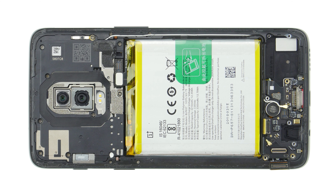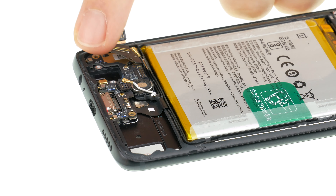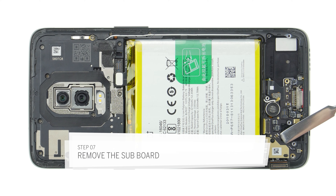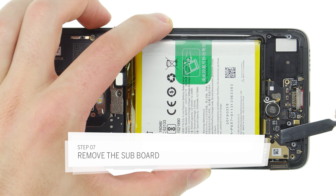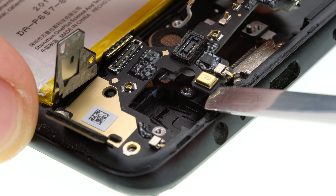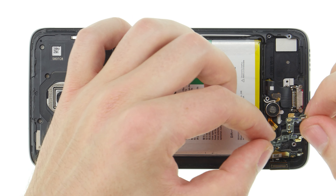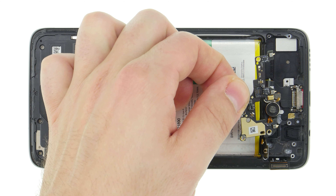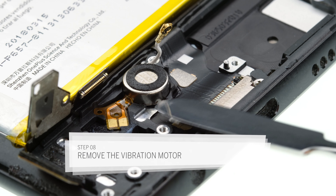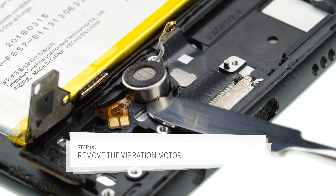Take care not to damage the socket on the circuit board. Now heat the glued plug socket and carefully lever it upwards with a flat tool. When using a metal tool, take special care not to damage any components on the circuit board. Then you can lever out the complete lower board. It is lightly glued on one side. The vibration motor is also glued. Carefully loosen the vibration motor with a flat tool and take it out.